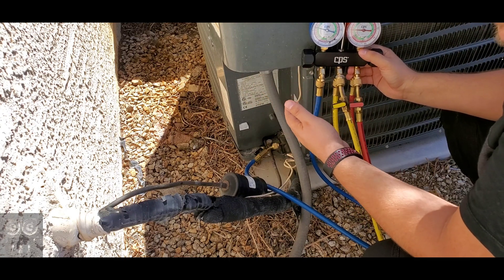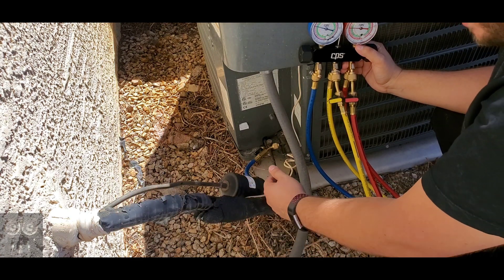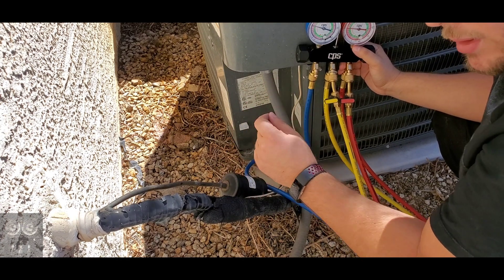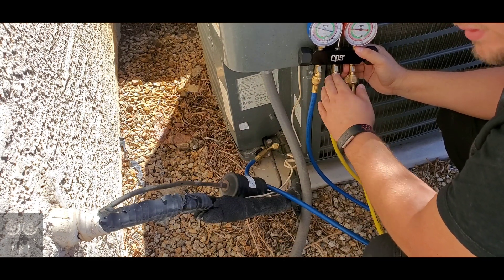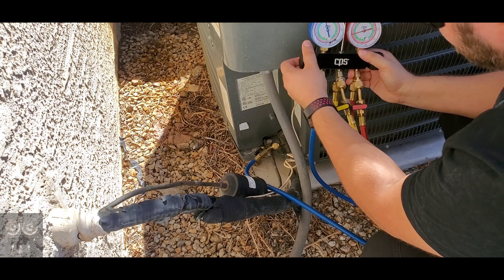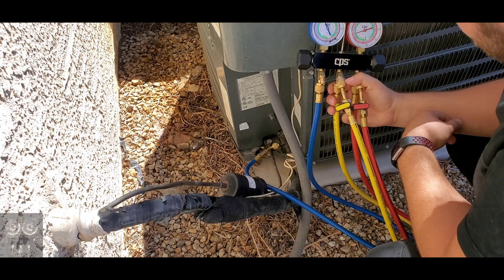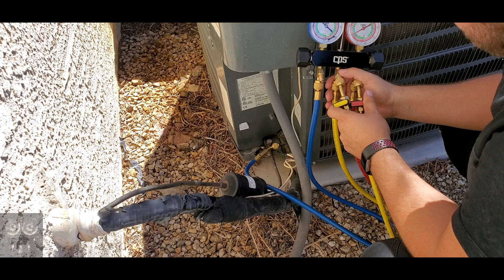Then slowly open the blue side. The suction line has the compressor sucking this side back into itself — it's 100% low-temperature, low-pressure vapor. Liquid should never go into your compressor, but it can withstand minimal amounts. We're utilizing the suction line to take the excess refrigerant from the manifold hoses and put it back into the system. You'll see the pressures are still high — I'll slowly open this and the pressures will equalize for both high and low side.